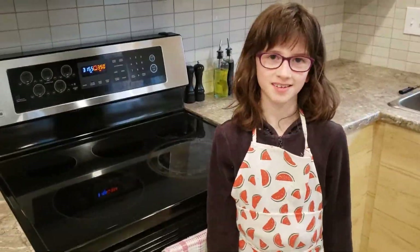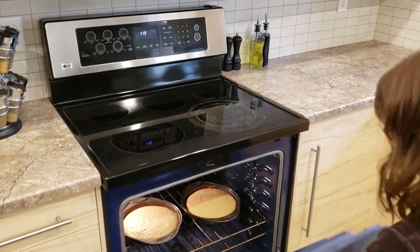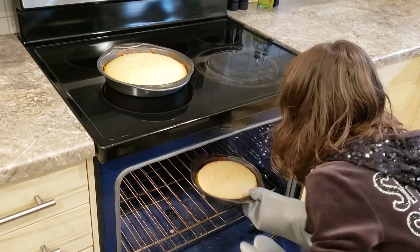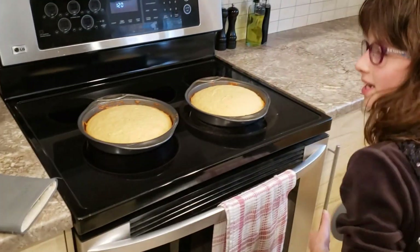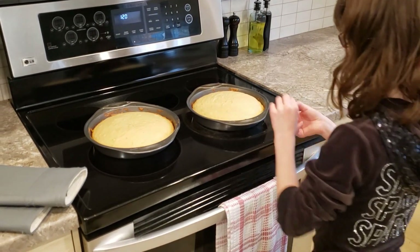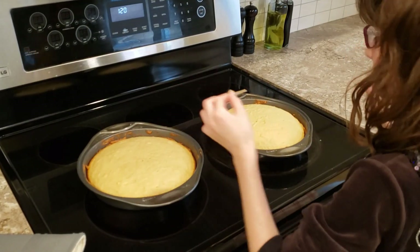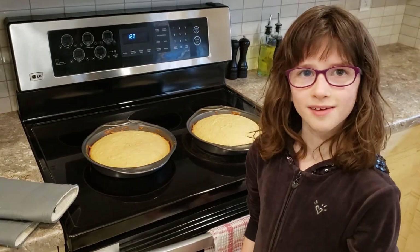Don't forget to clean up your kitchen mess. See you soon. Time to take them out. Let's give them a quick test to make sure that they're fully done. They're both done. Now let's let them sit for a couple minutes and then we'll move them to the cooling rack.